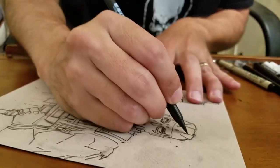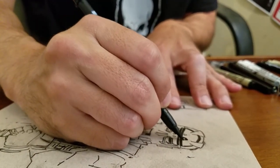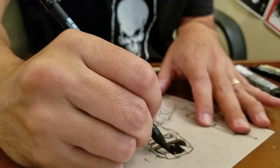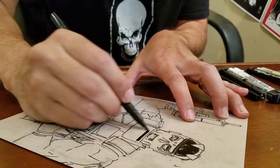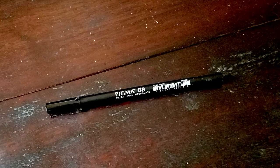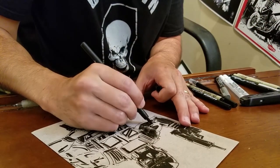Now we're going to go in with our Medium Brush Point Pigma Pro Series Brush Pen. There's a nice bounce to the point of this brush pen — it's the medium one. It's consistent; it stays pretty bouncy. Now we're going to go back in with the Bold and start trying to fill in some of these large, dark areas.